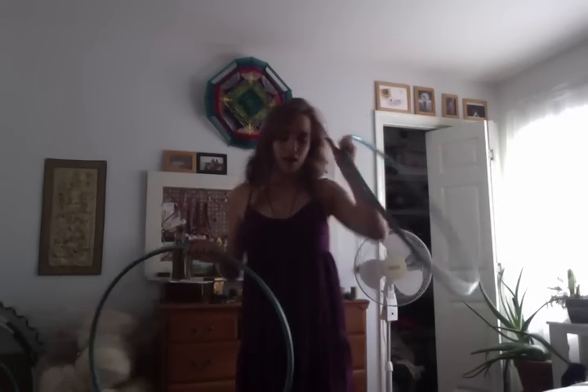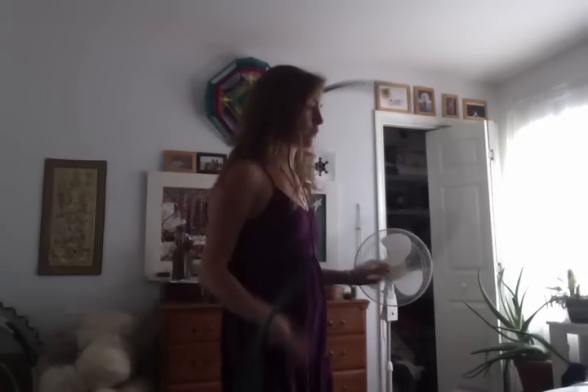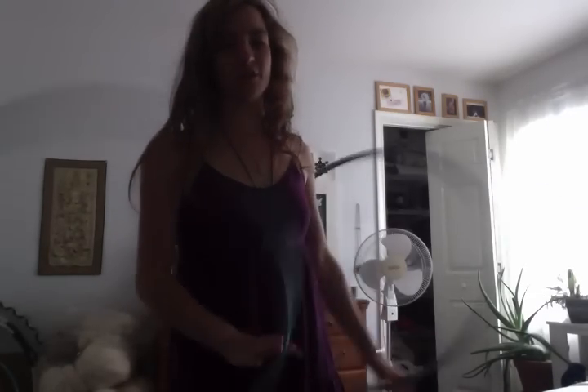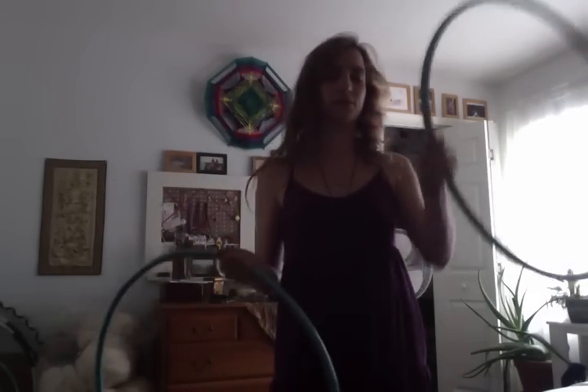I actually learned this trick with the hoops before I learned it with poi, but I'm going to say — that's just because I wasn't practicing with poi. But if you do have a pair of poi, you most definitely should learn it with that first, because with the hoops you have to let go, and with the poi you don't. It's just an over.